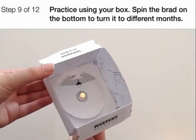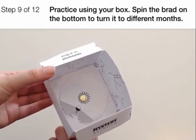Practice using your universe in a box. Spin the brad on the bottom to turn it to different months.